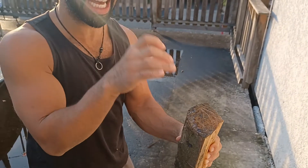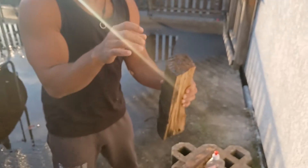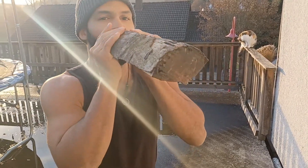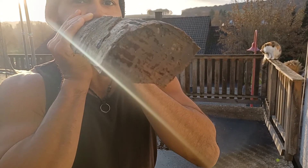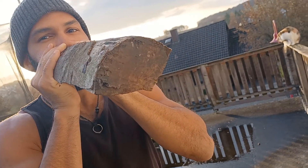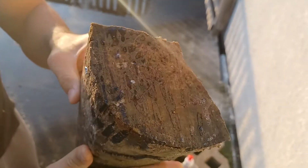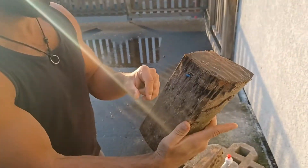If no bubbles form on the top, that means your wood is actually still wet. You may get one, two, or three bubbles - that indicates your wood is somewhat dry - but you want a full-fledged foam on top. I'm going to blow from the bottom side now. As you can see, we have no bubbles at all, and this wood is not seasoned. It's not ready to go for the fireplace or for your fire pit.